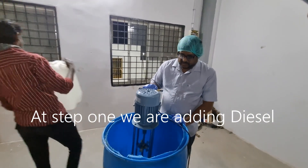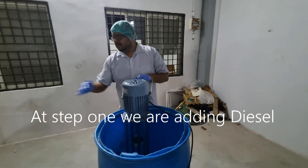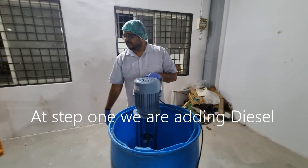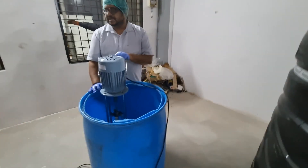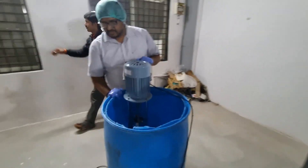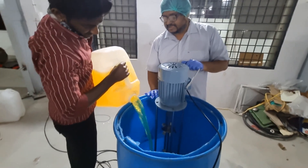We are going to mix water and diesel first. We are adding 80 liters of diesel — 80% diesel and 20 liters of water. That is HSD.